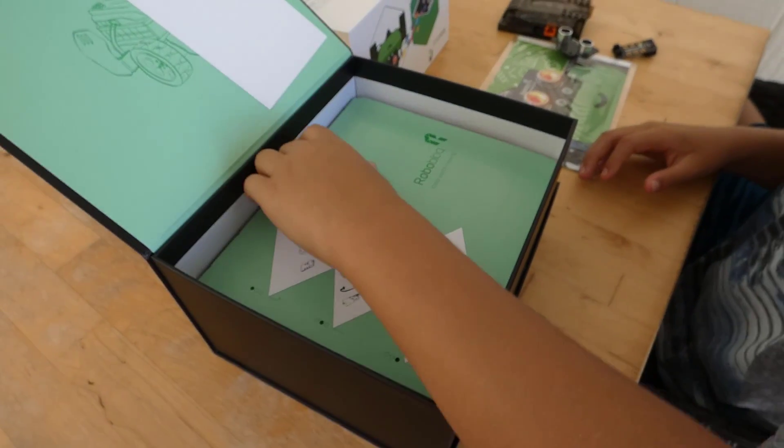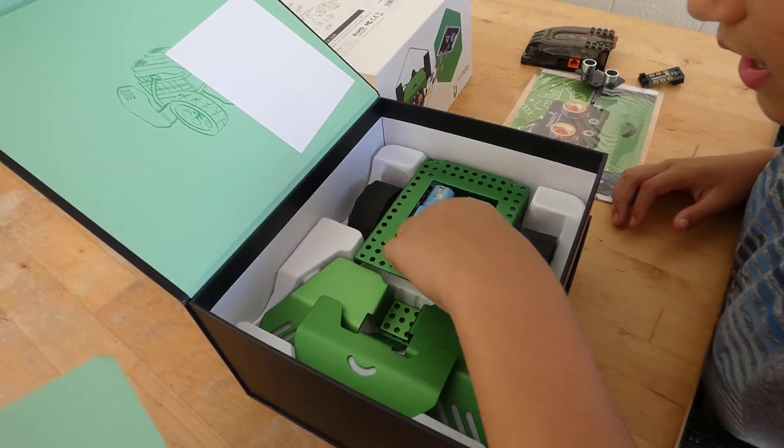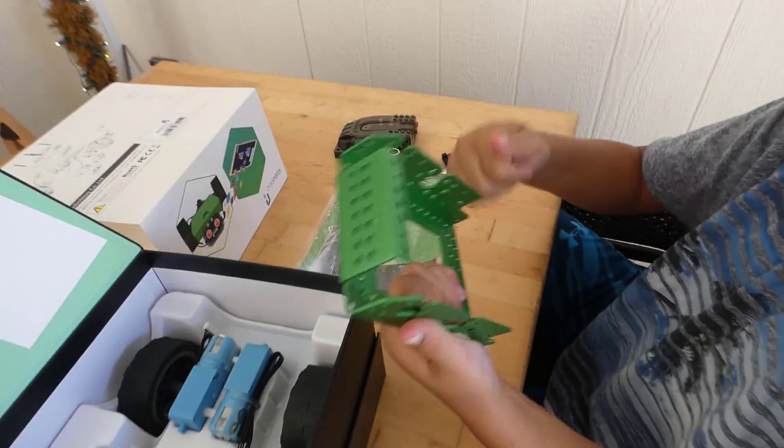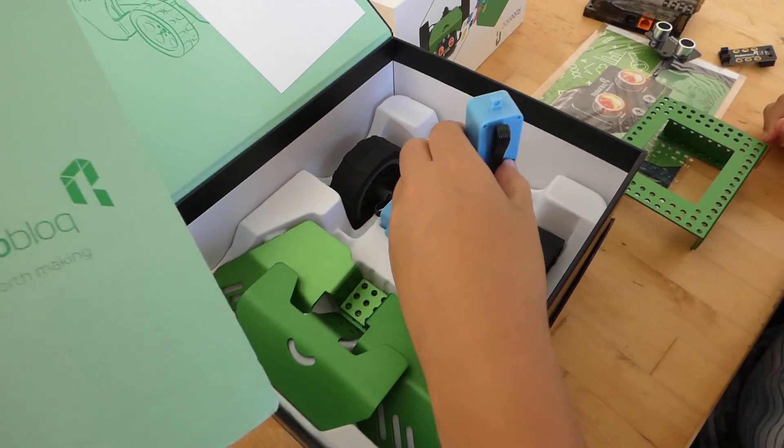Under the plastic — look what we got here. Is that metal, not plastic? It is metal. It's alloy — that's pretty neat. Look at the size of those wheels on this thing.